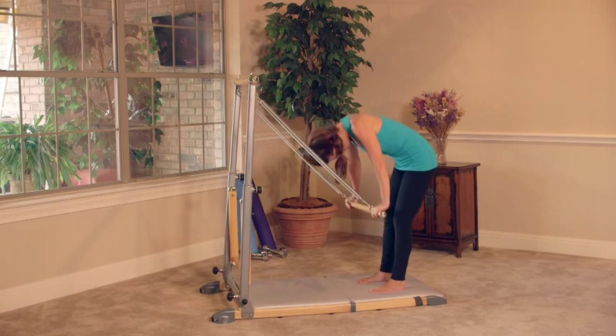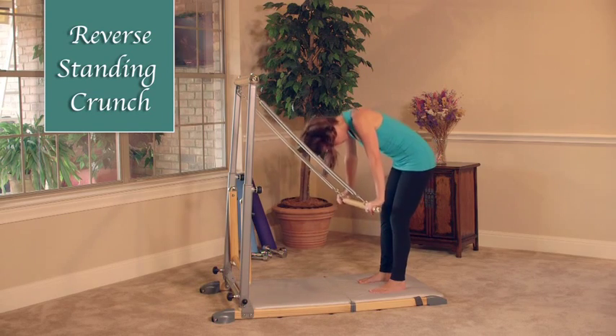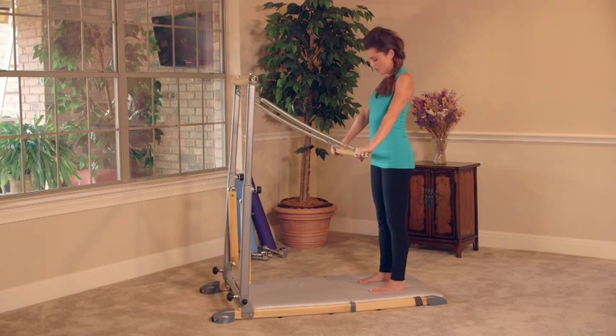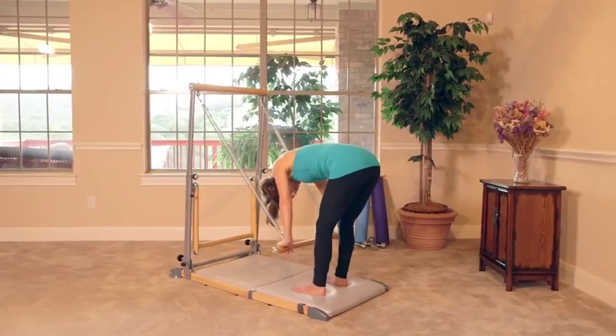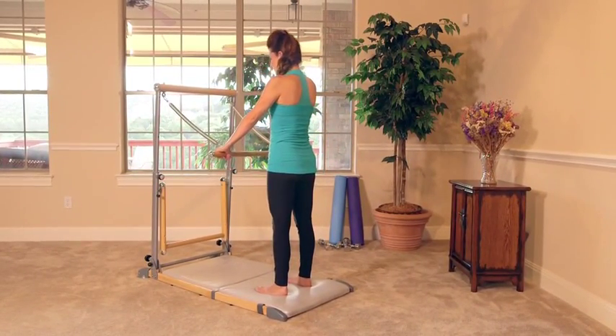Exhale, chin to chest, round it down. Hug the belly back towards the spine. Legs are stretching out here. Let's do one more — chin to chest, round, keep drawing the belly in, hug it in as much as you can, squeeze. And then release — slowly take your time, come back up. That was our reverse standing crunch.